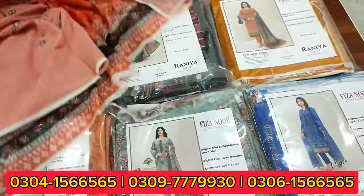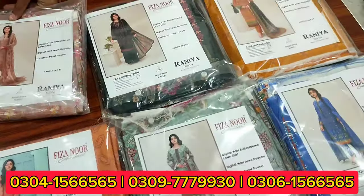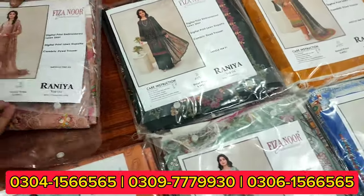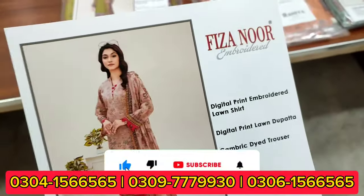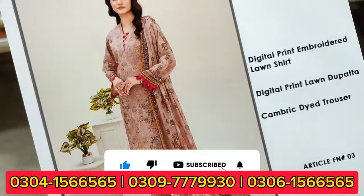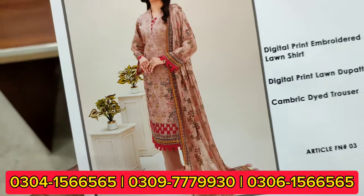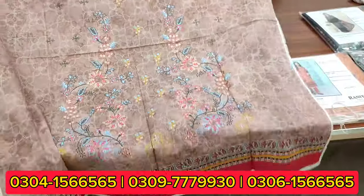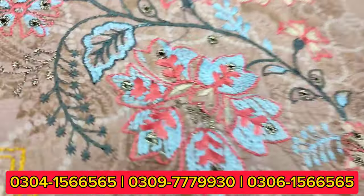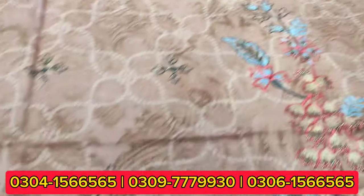The first one has a very beautiful color scheme — bright colors. The next one is also good. You can see how heavy the embroidery is going; I will show you a close-up. This is a great front side.